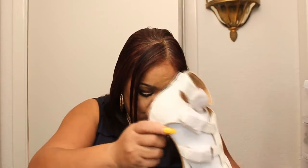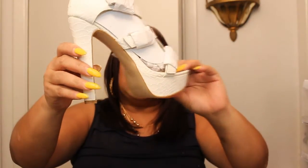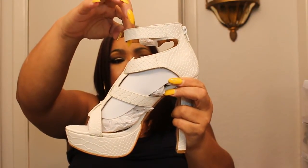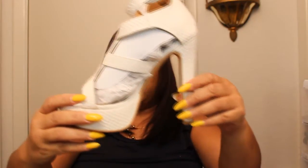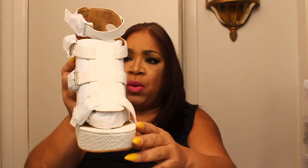The next shoe is called Brera — I'm sorry. It's a white snakeskin, and it goes around the ankle. It has a white heel. It is a really beautiful shoe. I'm looking forward to wearing this in the spring. This was a shoe that I purchased from Shoe Dazzle.